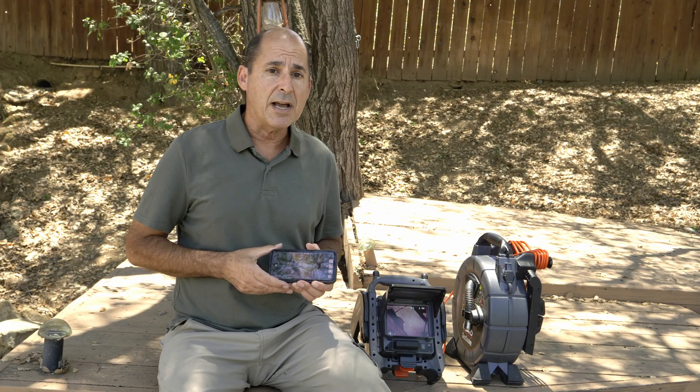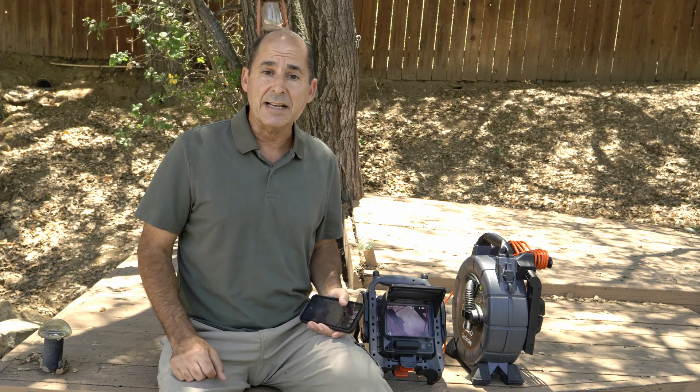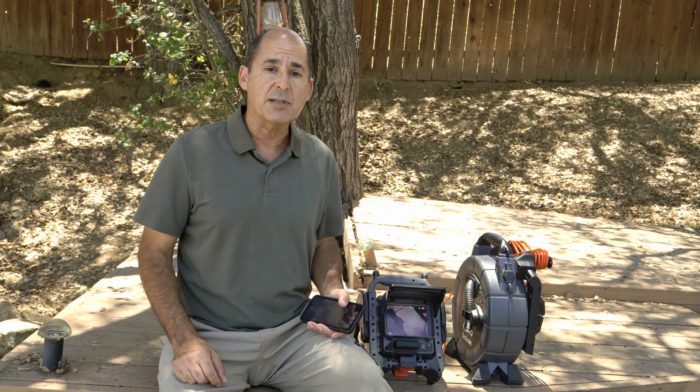If you don't already have HQX Live, it's free to download, free to use, and works with all CSX series monitors. For more information on HQX Live or how to use it, stop by the Seasnake Support website.